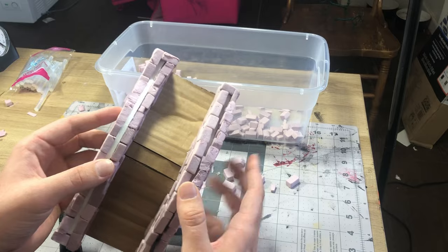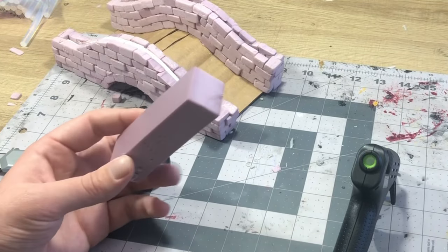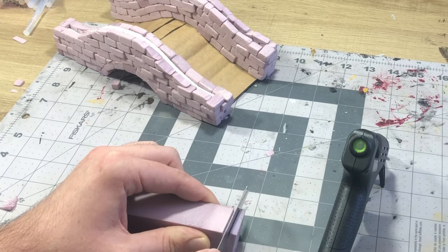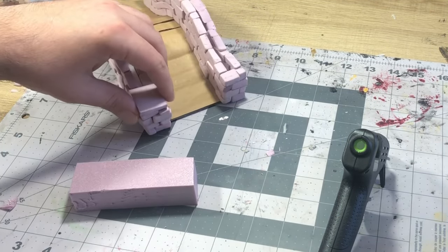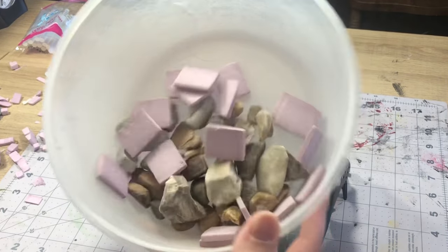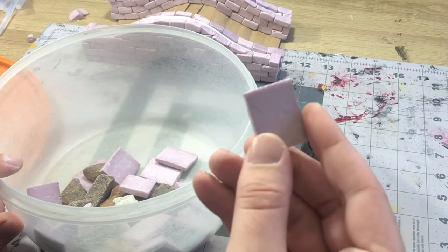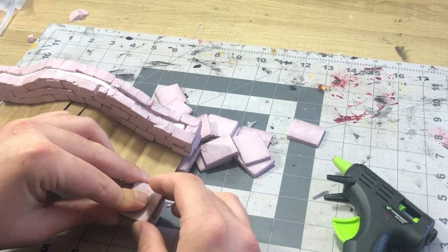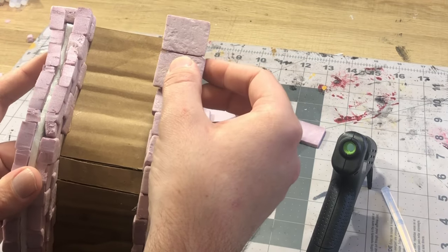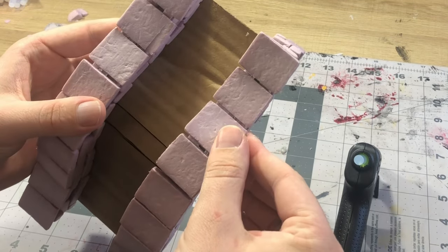All in all the brickwork was pretty much done and all that was left was to get the capstones in place. I cut out a square piece of foam that looked about the right width, tested it to make sure there was a little bit of overlap, cut out enough to cover the whole bridge, and threw them into the tumbler to get some texture on them. You can also use aluminum foil or just press stones into the foam, but I found the tumbler worked well especially for larger pieces.